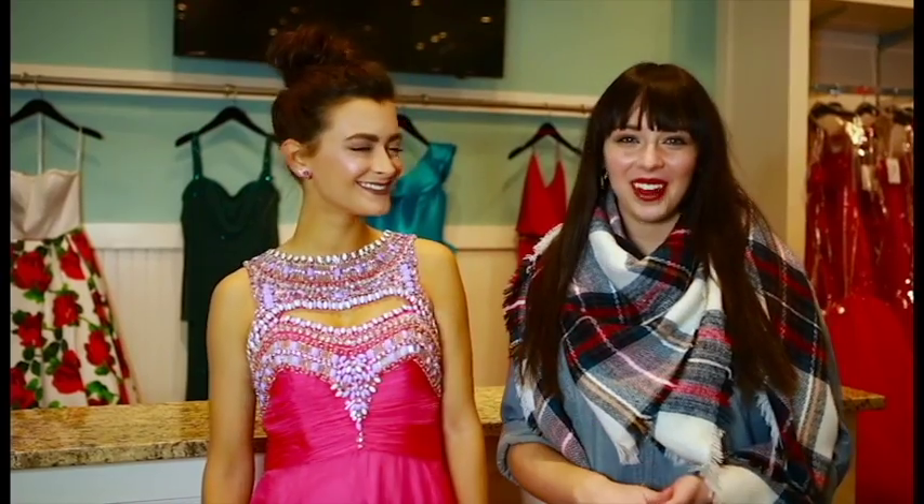Hi, I'm Hannah and this is Holland, one of our models, and today we're going to be showing you how to accessorize your prom dress based on the neckline of your dress.